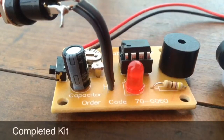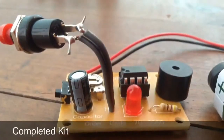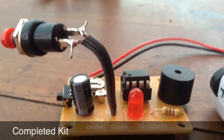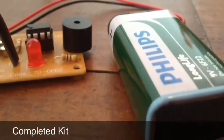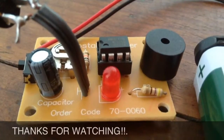Here is the finished kit. As you can see, all the components are in the board, the push button is soldered through the lead and into the board, and the battery is inserted into the PP3 battery pack.